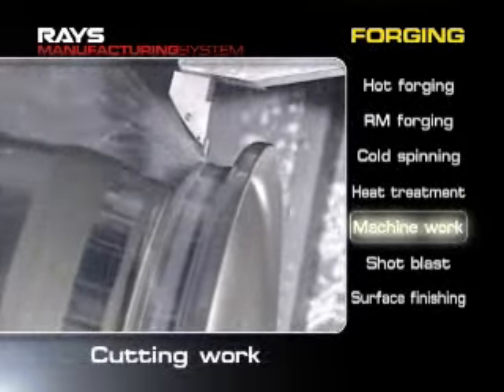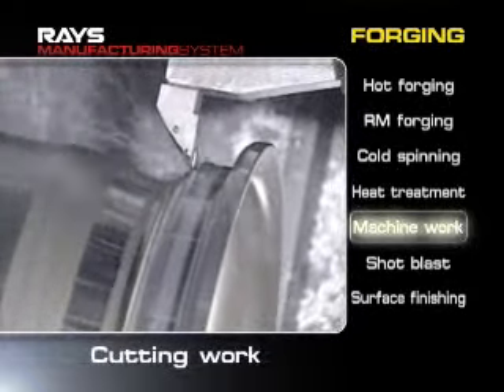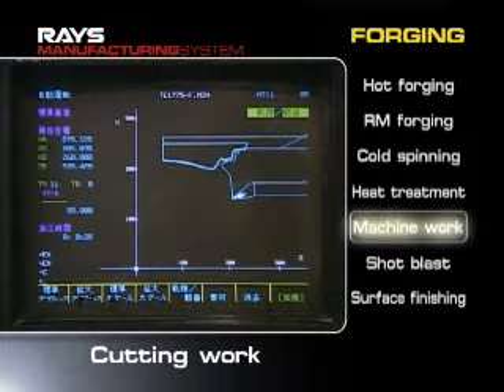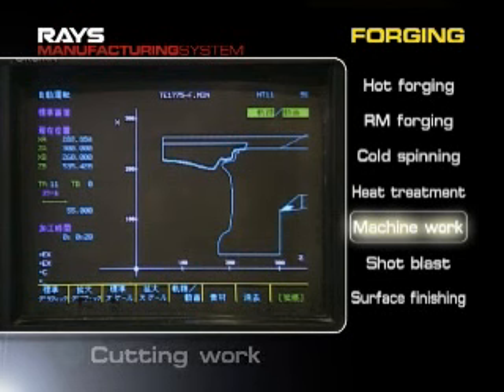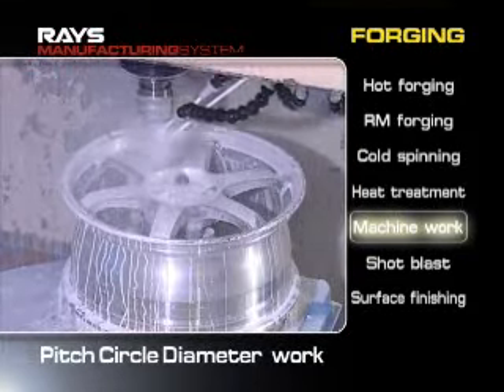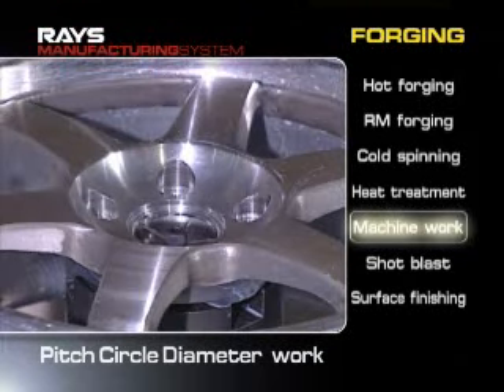An NC cutting device with an accuracy of one hundredth of a millimeter is used in the machining process to improve the accuracy of the roundness. Then flashes are carefully removed after the bolt pattern machining process.